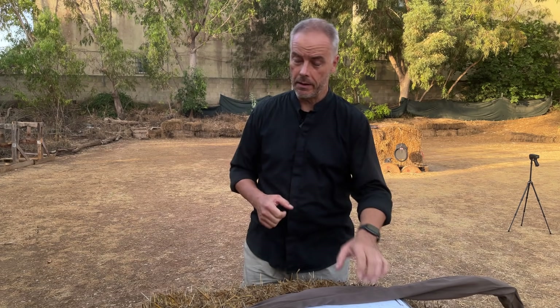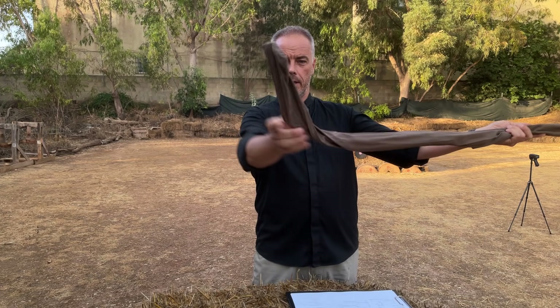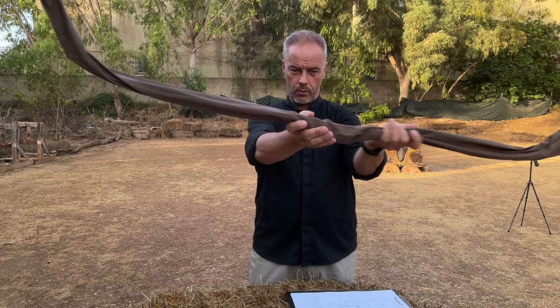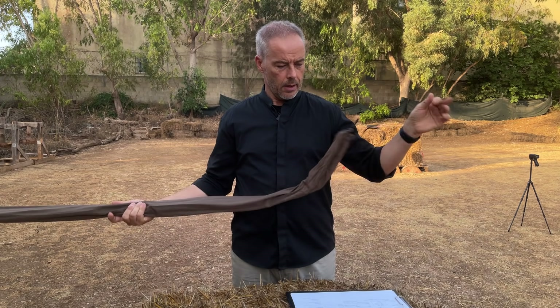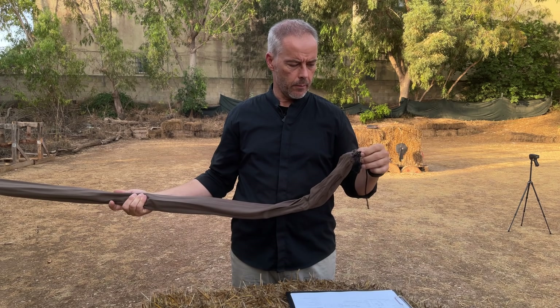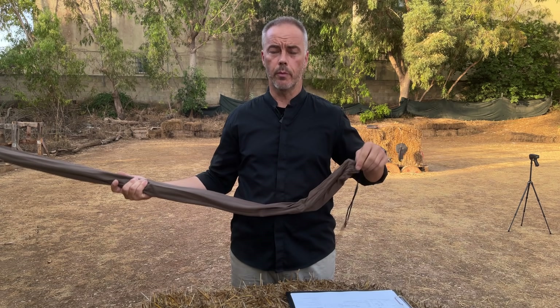Good morning! Guess who is here? Of course me, and we have another bow review. Look at this — can you guess already what it could be? Looks like a Manchu bow. It happened that one of my friends, Dan from the Netherlands, bought a Manchu bow.